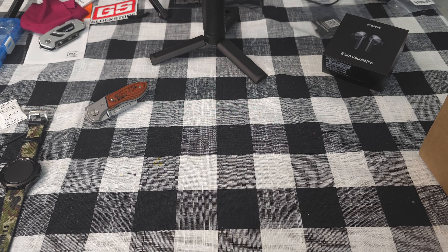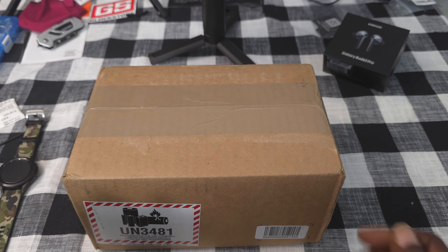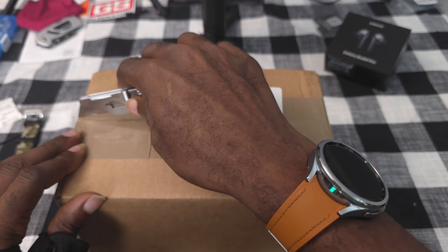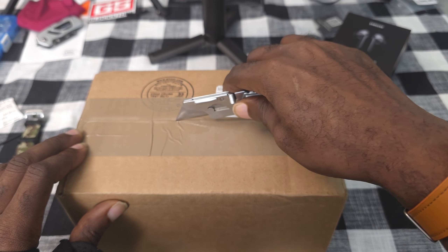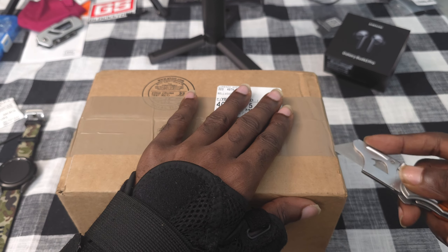What's up YouTube, it's your boy Saint Lou back at you with another video. Today I received my brand new Galaxy Watch Ultra from Samsung and we're gonna get this thing unboxed. I'm gonna give you my first impression and then we're gonna go from there. Let's check this thing out.